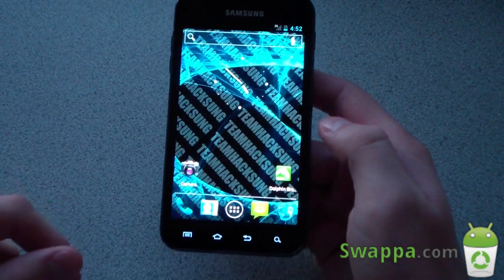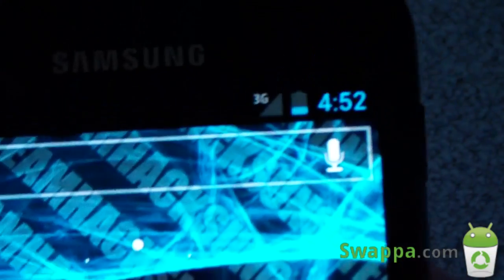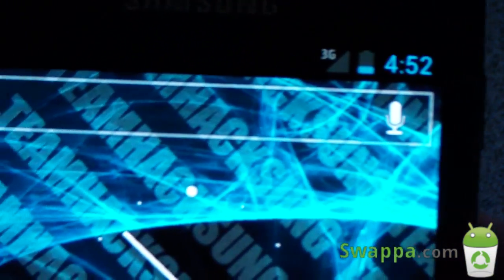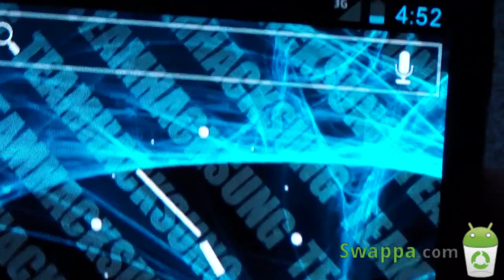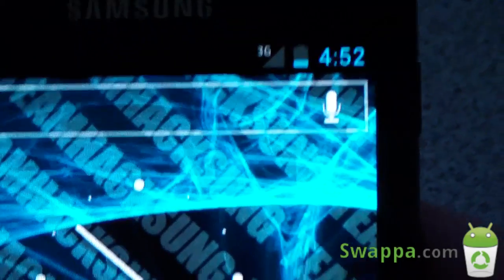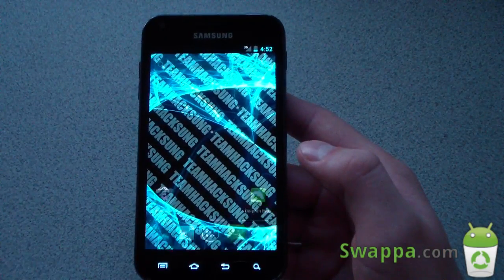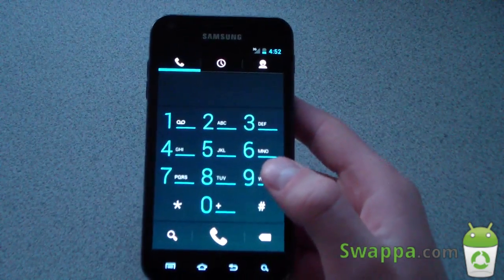Signal bars are not accurate — as you can see at the top it looks like there's no signal, but no matter where you are it's going to show no signal. You can't mount storage, so just a heads up there. You can't watch YouTube either — the YouTube app doesn't work. MMS doesn't work with the stock app, but from what I hear you can use a third-party app like Go SMS and it will work.